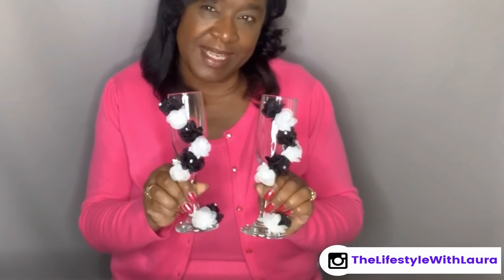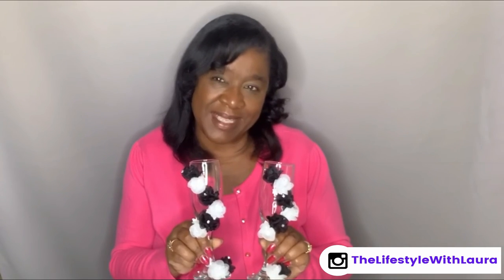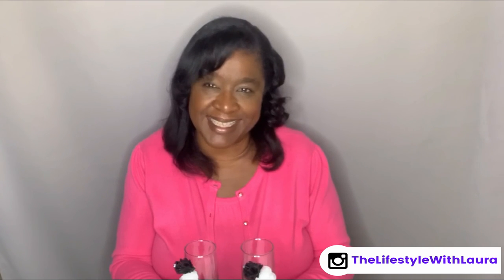This is how the champagne flutes turned out — I think they turned out beautiful. Thank you for watching my channel, and if you enjoyed this video please be sure to hit the subscribe button, like, and click that notification bell so you don't miss out on any future videos. Thank you and I'll see you next time.